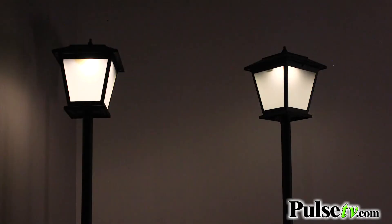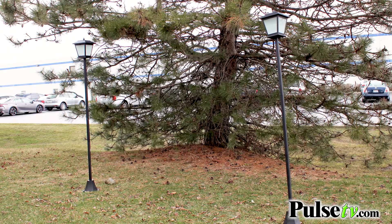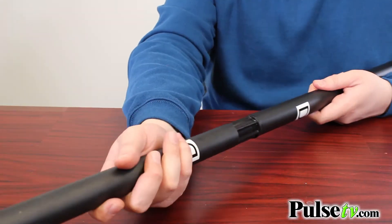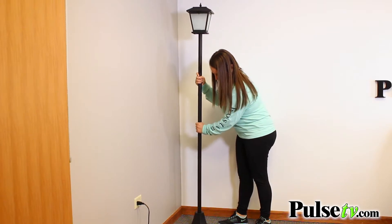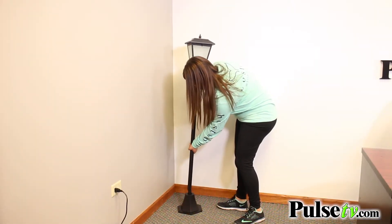What we love about these is that they're six feet tall. They do come with all the parts you need to assemble — it comes with three interlocking shafts and connector pieces, so it's really simple. Now it is six feet tall when you use all three shafts, but you can use one or two of the shafts to make it shorter.